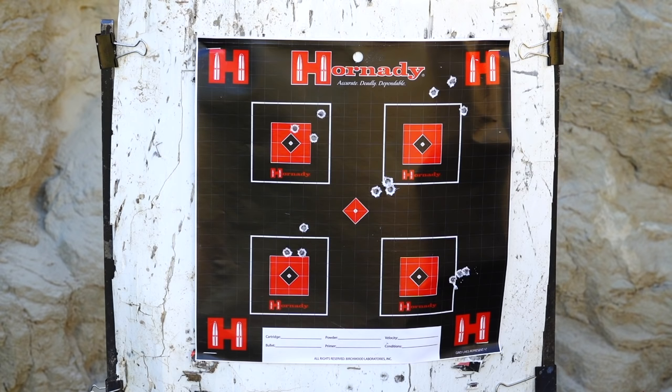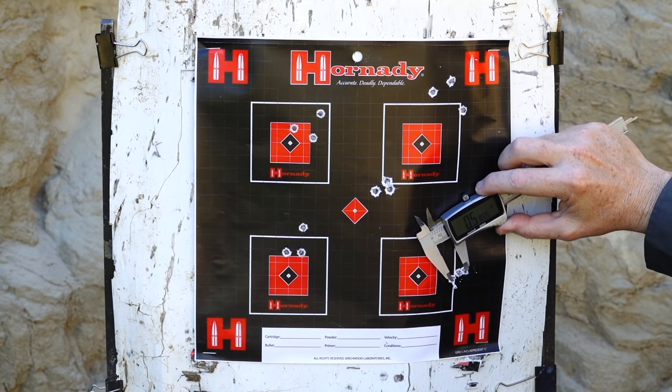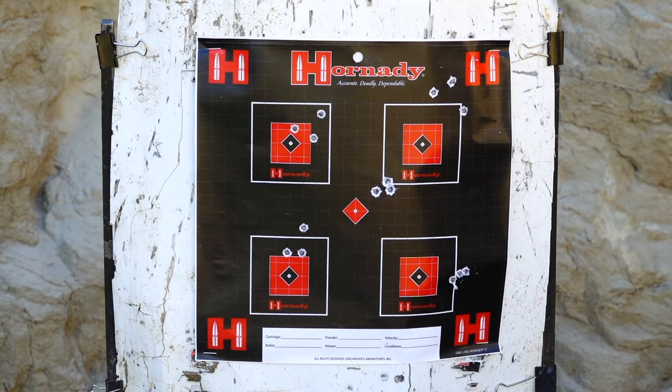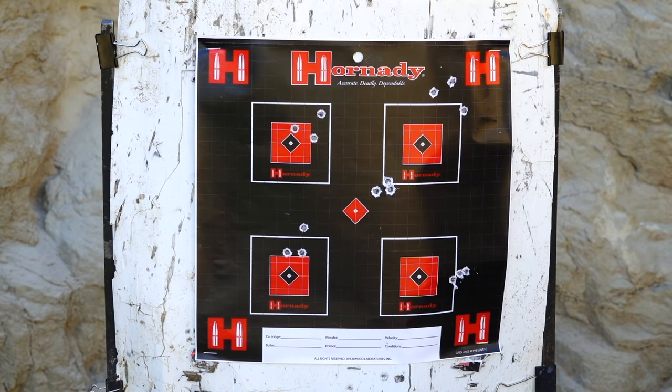Then just for a bit of fun, we've got the 69-grain Lapua match. You wouldn't expect anything less from that — three shots into half an inch as well. If for some reason you wanted to shoot targets with this rifle, the 69-grain match is really good for that. But for general shooting, I'm going to zero it for the 55-grain Hornady V-Max.